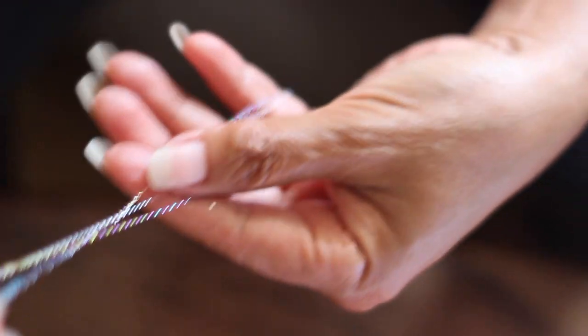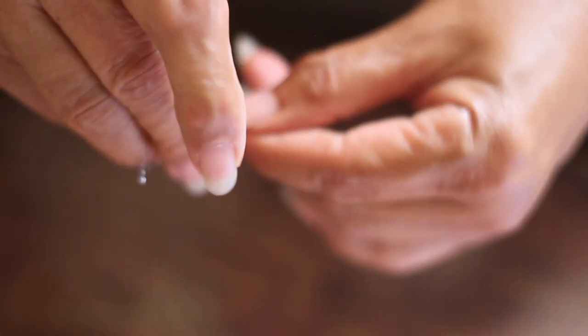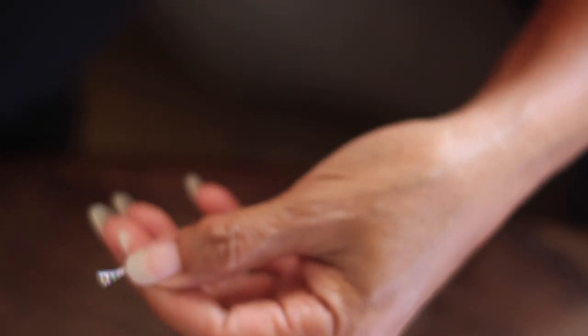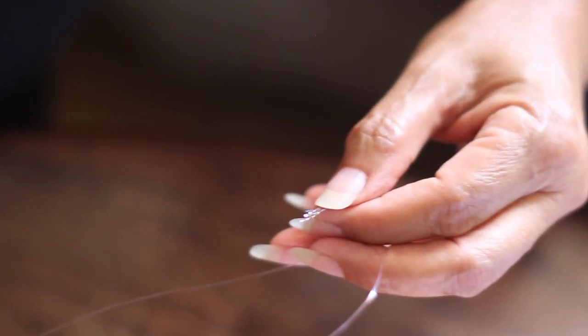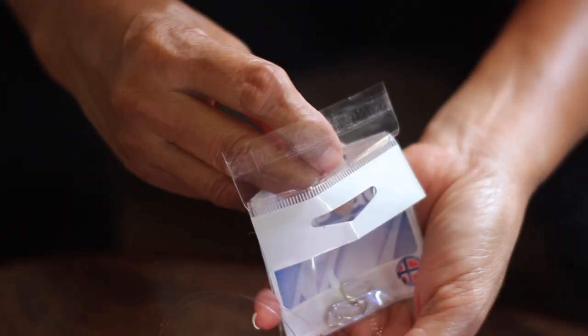I just got the line. For us, we use size 6 hook. But as mom has said, you can use any size hook you wish to use.